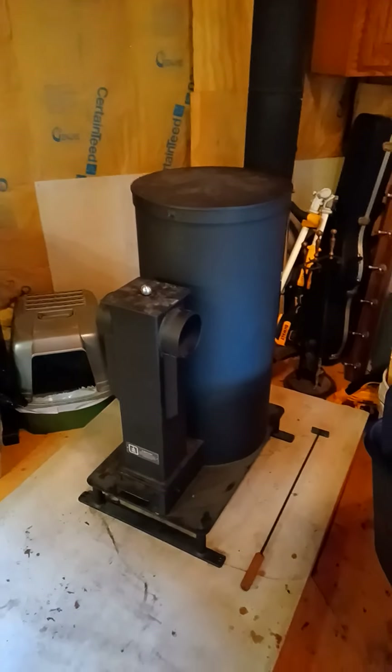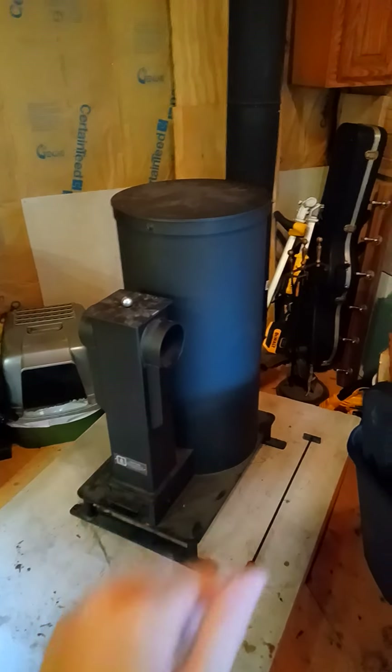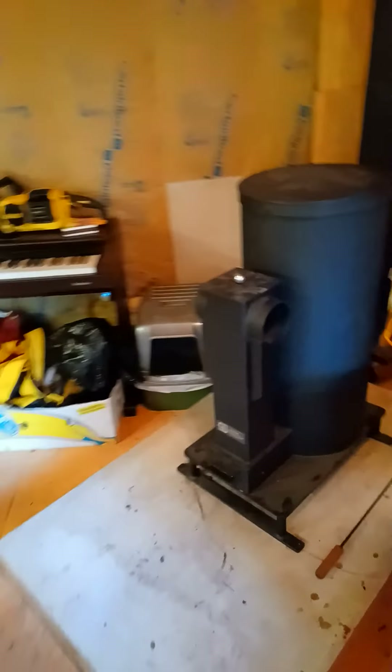We also got our rocket mass heater in here today, and the wood stove out — we'll do another video about this later. It's awesome. We're going to be able to bring this back a little bit, move the ladder over, and put the kids' new trundle day bed in there. But I want to show you the land really quick.